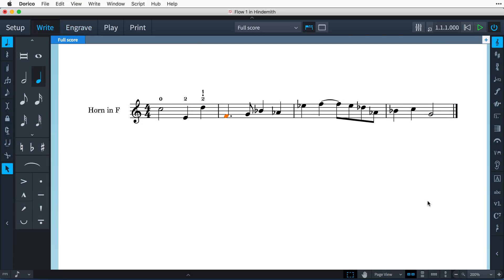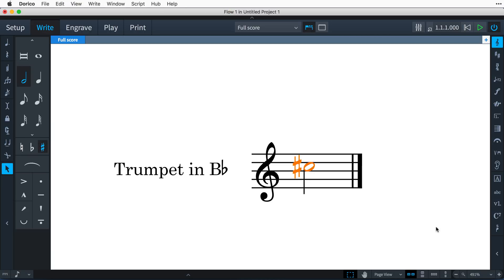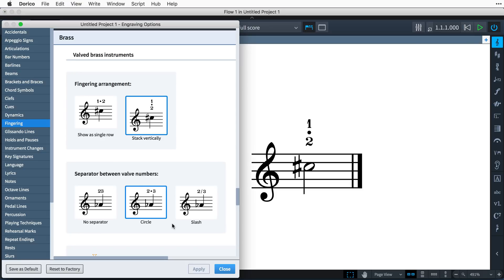Dorico automatically adapts to format fingering for brass and string instruments. For valved instruments such as trumpets and horns, fingering is used to show which valves need to be depressed to produce a specific note. For example, to play C-sharp on a trumpet, the first two valves must be depressed. Simply type 1-2 into the popover, and by default, Dorico will stack the fingering numbers vertically, inserting a dot between the numbers. Engraving options allow you to specify various standard formats for brass fingering.